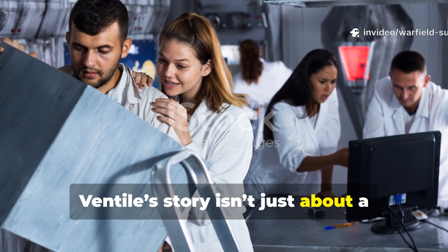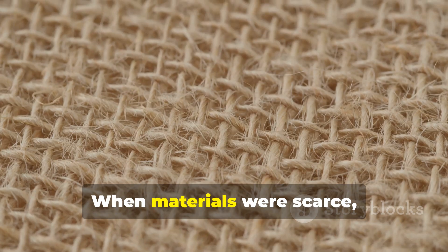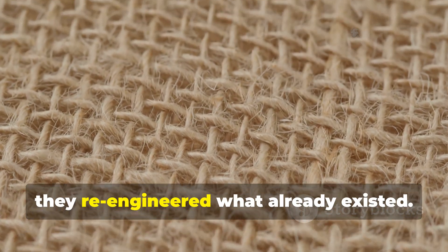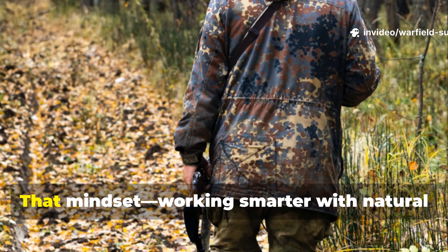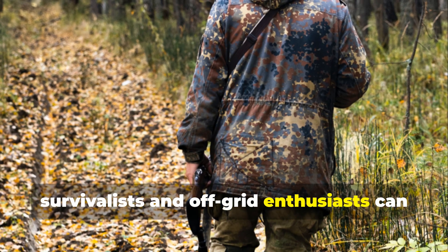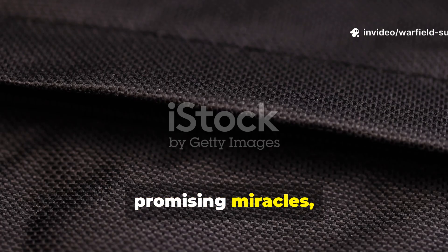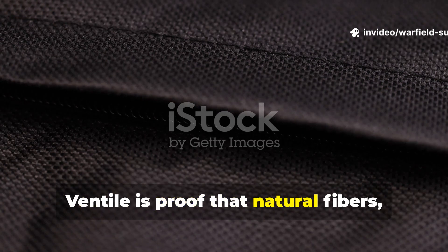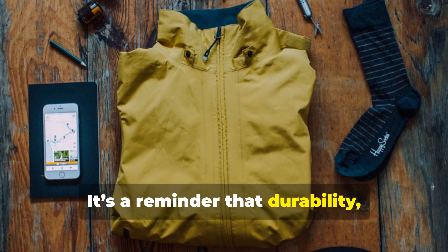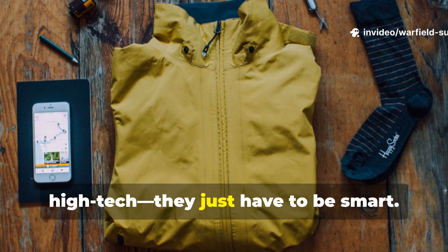Ventile's story isn't just about a fabric — it's about how wartime necessity drives genius. When materials were scarce, scientists didn't invent more plastic; instead, they re-engineered what already existed. That mindset — working smarter with natural materials — is exactly what modern survivalists and off-grid enthusiasts can learn from. In a world flooded with synthetic gear promising miracles, Ventile is proof that natural fibres, when properly designed, can actually outperform them. It's a reminder that durability, sustainability, and practicality don't have to be high-tech. They just have to be smart.